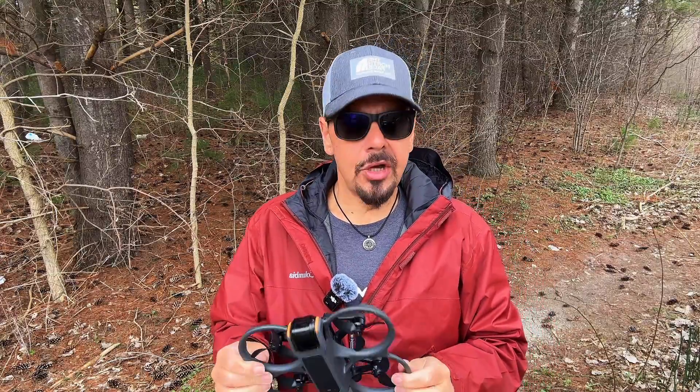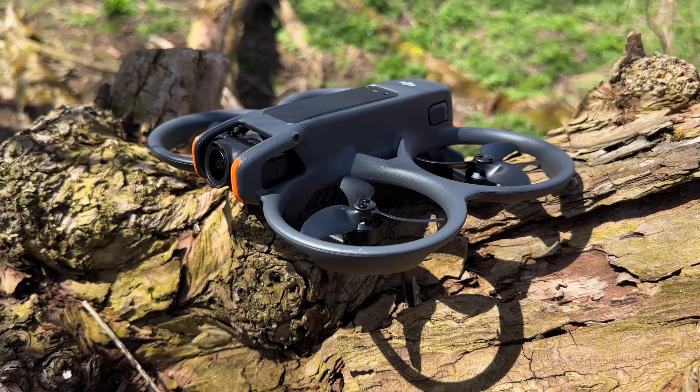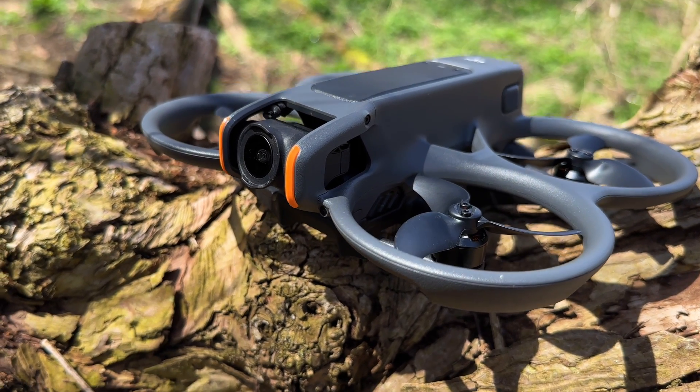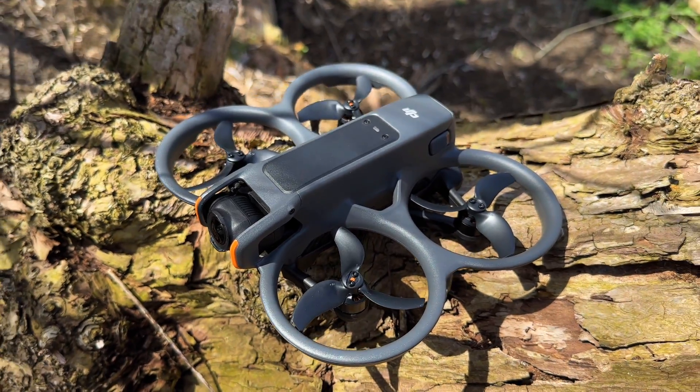Good day folks, Sean here from Air Photography. The DJI Avada 2 has just been released and it's actually a pretty incredible drone. I've already done a full review of it and I'll include a link down in the description of this video where you can go and check that out.